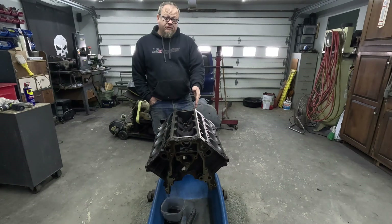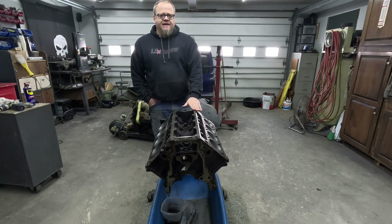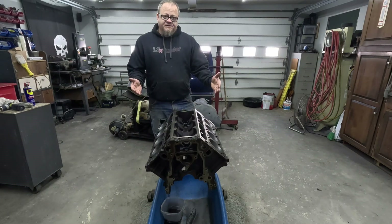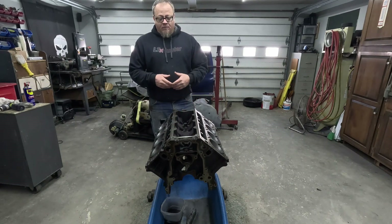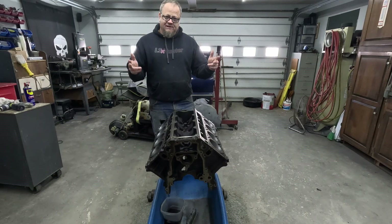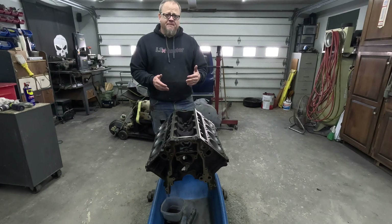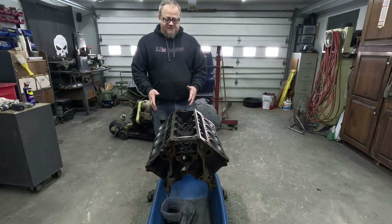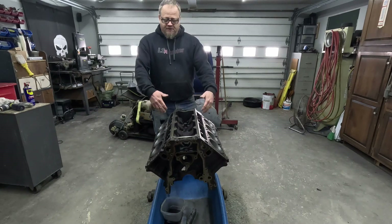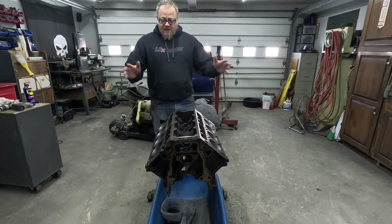In the last video we got this 5.3 Vortec LS block torn down — it came out of an '02 Silverado and it's going in a 1989 Blazer. During the teardown I found some things that changed my build. I was originally only planning on doing a cam swap and freshening the gaskets, but as we tore this down we pulled the cam out and notoriously these LS cam bearings were worn down to the copper. That really changed my mindset — I decided I was going to pull the pistons out and do rod and main bearings and inspect the cylinders. It would also give me the ability to clean this thing down without having to worry about getting stuff down in the bores and all around the crank.